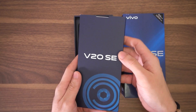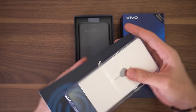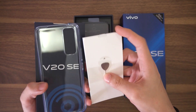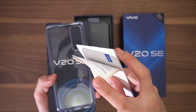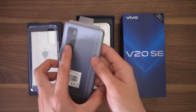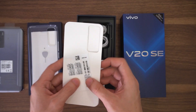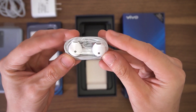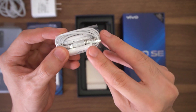Opening the box, the first thing that you'll be greeted with is the smaller packet containing some of the standard stuff, including your clear jelly case, the SIM injector tool, and of course your user manual and paperwork. Right underneath that is the V20 SE itself. And finally, right underneath we have your power brick, Type-C cable, and a pair of earphones, which I really appreciate Vivo for including with these phones.